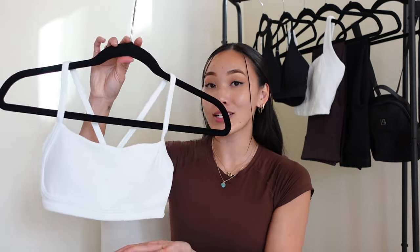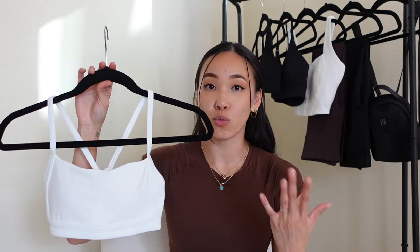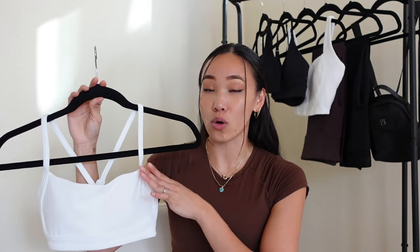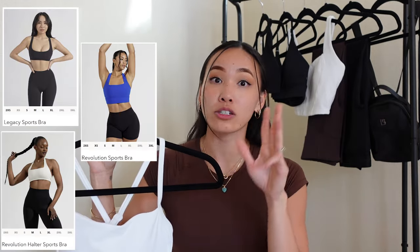First and foremost, I have the Seductress Sports Bra in the color White in a size Extra Small. For wider or square-neck sports bras I've been sizing down to an XS, because in a size Small I would bend over and flash everybody. Sizing down helped so tremendously that I've done it across all brands — for example, the Legacy, Revolution, Revolution Halter, and Aurora bras — I sized down to an XS, which is why I did so here as well, and I loved how it fit with no more gaping.